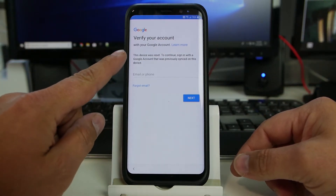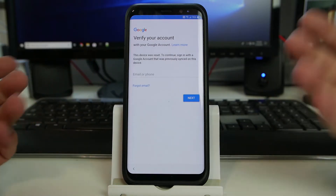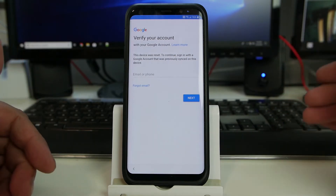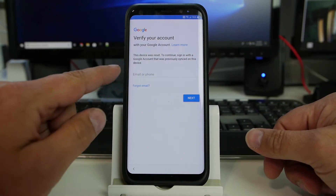So you can see right here it says that this device is reset — to continue, sign in to your previously synced Google account. Standard message when we have an FRP locked device, right? So here's an option.